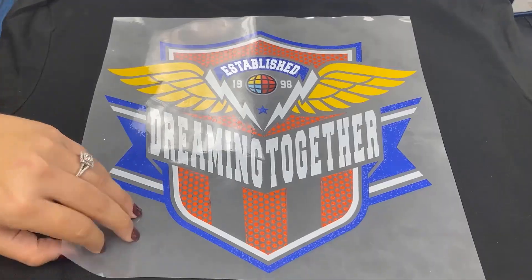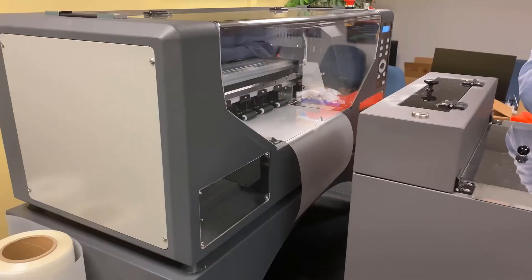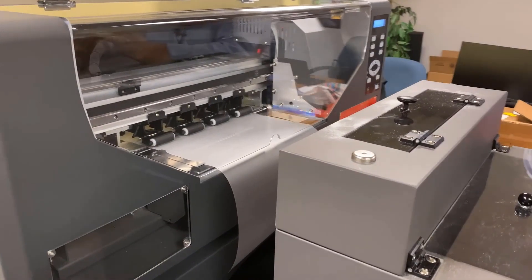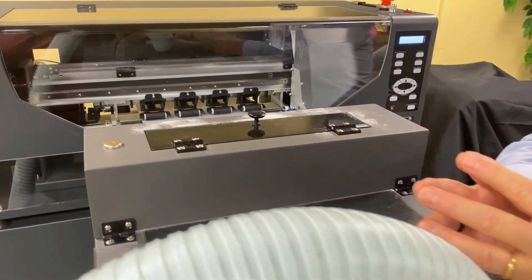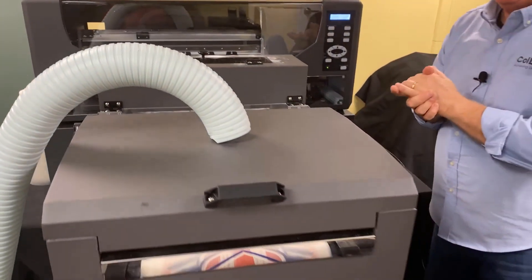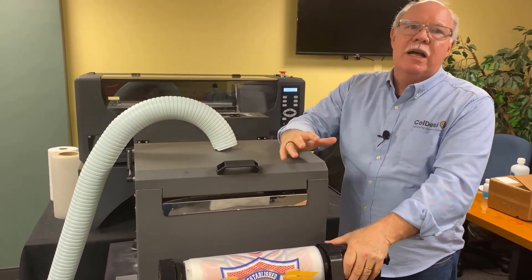The upsides to this type of printing are multiple. Number one, I can get a lot done ahead of time, and then as I need to fulfill the orders, I can do transfers to the garments. It's 10 seconds for cotton, heavy pressure, followed by a hot peel and a five-second press with a topper sheet — 15 seconds worth of press time, and you're done.